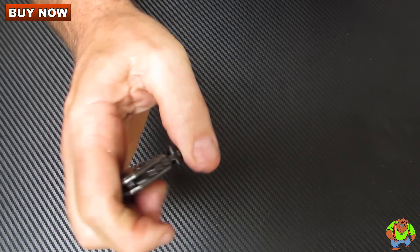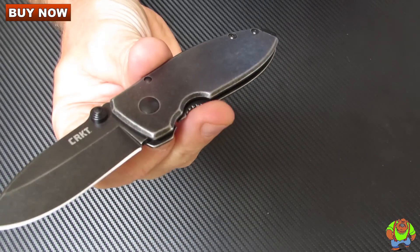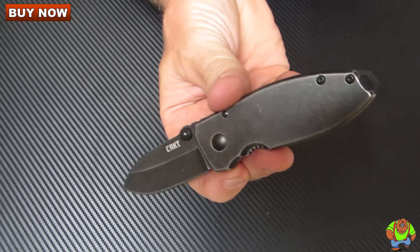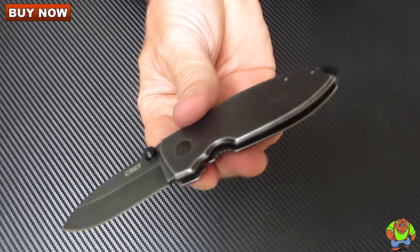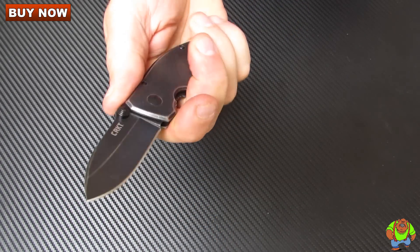A nice thing about this black wash finish is that it helps hide scratches that you're bound to incur over time. It just keeps the knife looking pretty much like this for years. It's got jimping on the spine area.